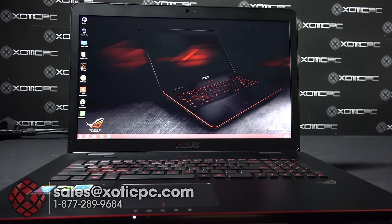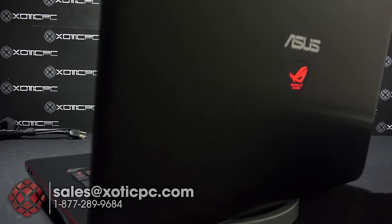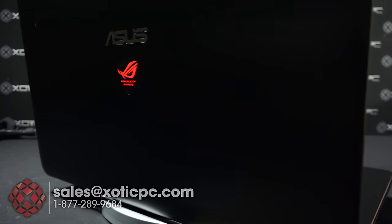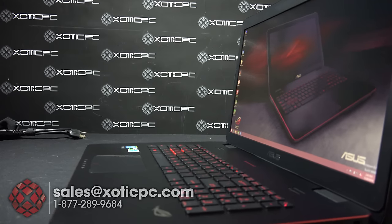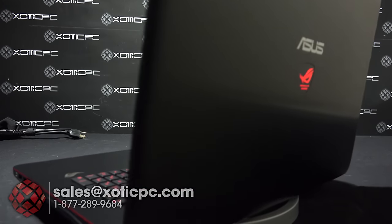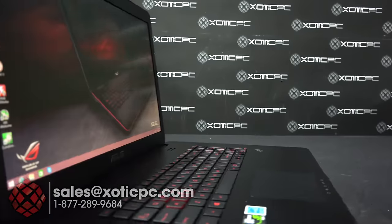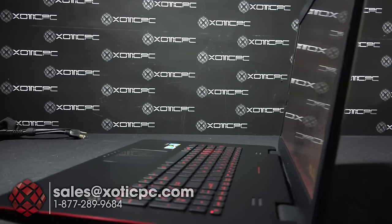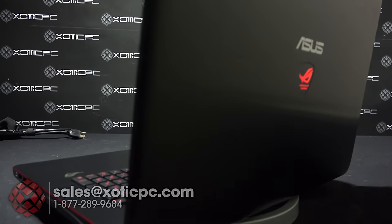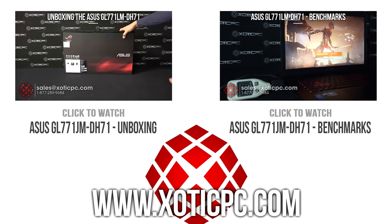That finishes up our look at the Asus GL771JM-DH71. Hope you got some good information out of it. If you have further questions, feel free to contact us at 1-877-289-9684, email sales@exoticpc.com, or reach us on live chat from our website. We're in the office 9 to 5:30 Central Time, Monday through Friday. Be sure to subscribe to keep up with our video reviews, and leave any questions or comments below — we'll be happy to answer them.